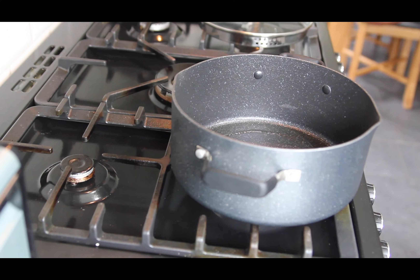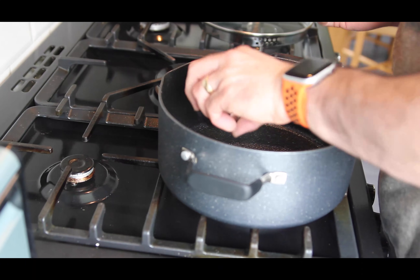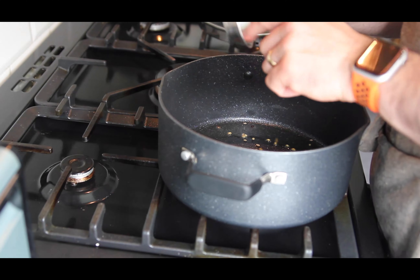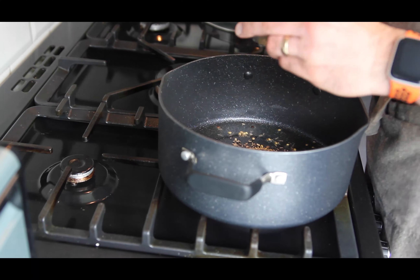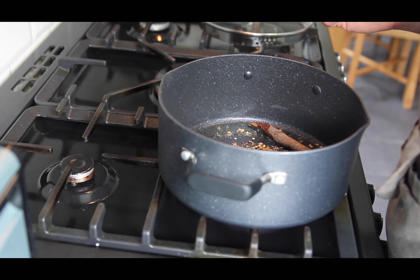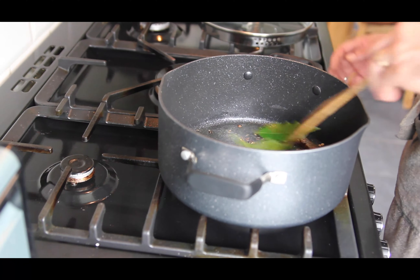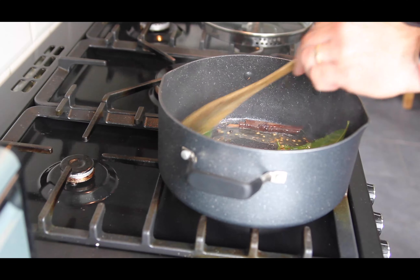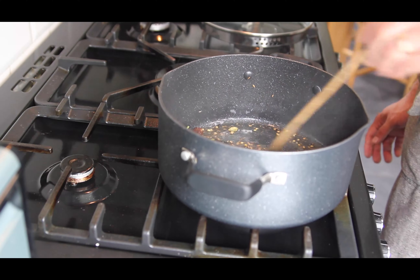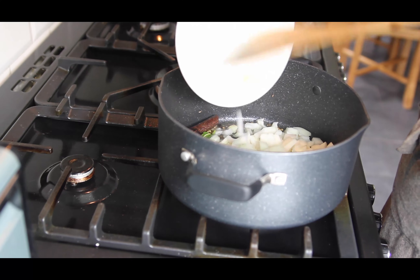Let's get this to heat. It's shimmering now at the right temperature, so in the spices go - the peppercorns, the cardamom, coriander, cumin, the cassia bark, and of course the bay leaves. These will start to spit and sizzle and pop, so give it about 40 seconds. Make sure they don't catch and get a bitter taste if they start to burn, then add the onions.